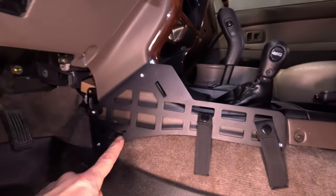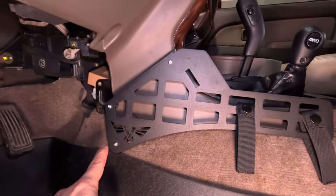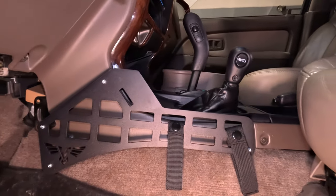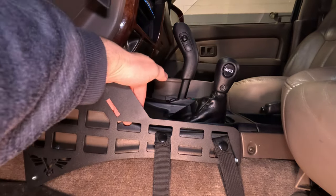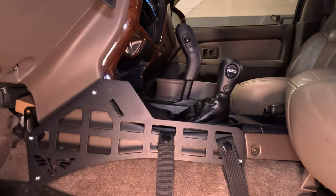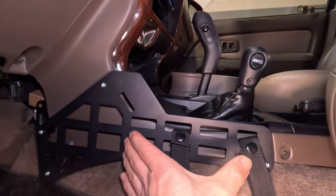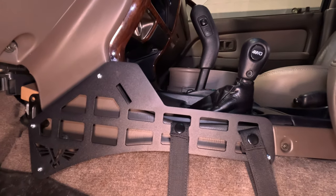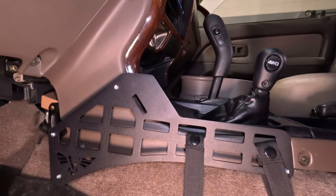Something I just did the other day was add this little MOLLE panel right here. It was supposed to just be screwed onto the plastic, but I didn't like that. It made more sense to me to space it out so there's a gap behind it — you can slip stuff in behind and mount things to it. I'm probably going to put a pouch in here with a multi-tool, flashlight, and a few other items I may want to grab quickly. I've also bolted that in properly.